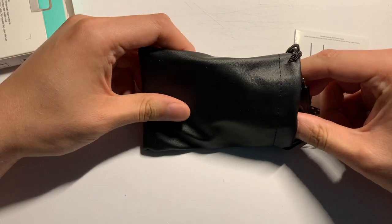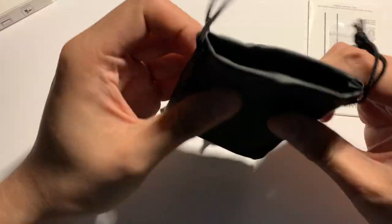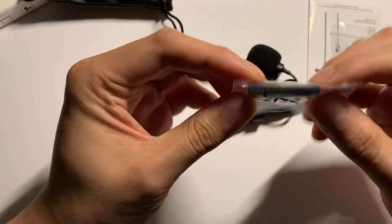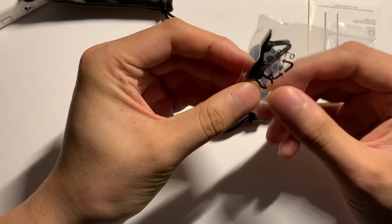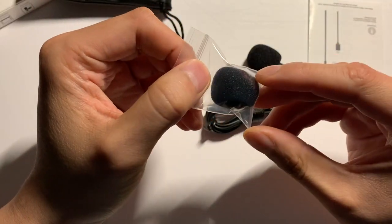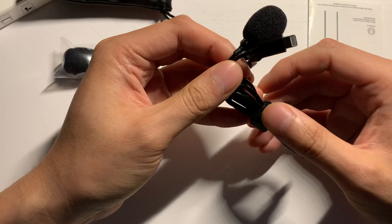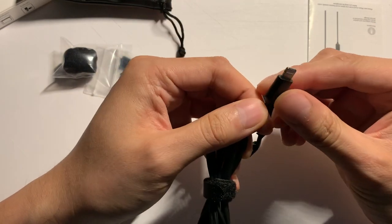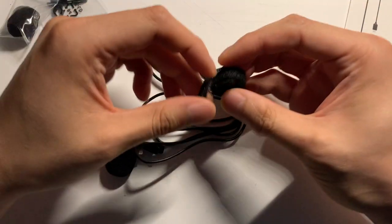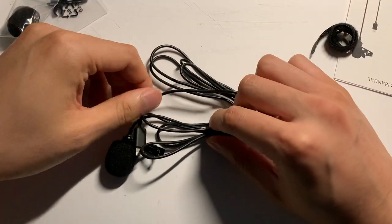The audio quality is coming directly from the stock mic. What you see here is a very nice drawstring bag that the microphone comes in. Inside there is a clip for the microphone, an additional foam cover for the microphone, as well as the microphone itself. This one is made specifically for Apple devices, so there is a lightning adapter on it, and it comes with a nice velcro for cable management.